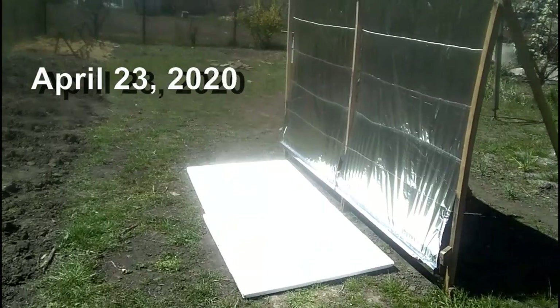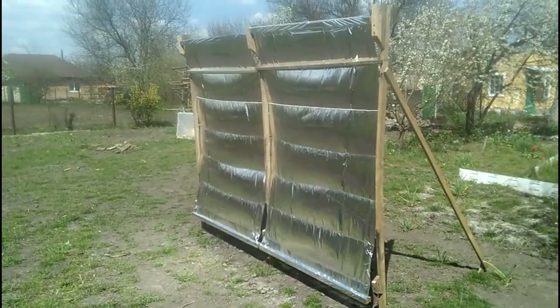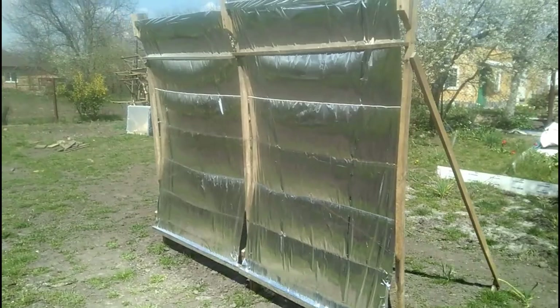Obviously, in spring the sun height increases, and therefore the spot is located in a different place if we refuse to change the vertical angle of the mirrors. Here we can observe how the wind worsens the focusing. In addition, we understand that wind can be a problem for the lifespan of our cheap mirrors, and I will describe the solutions to this problem in a few minutes.